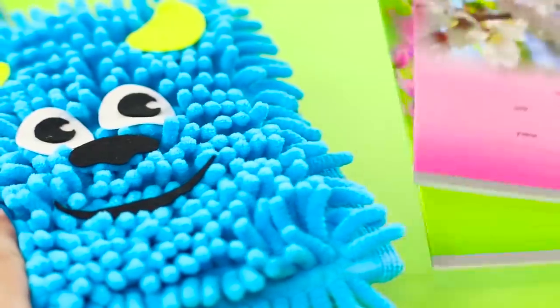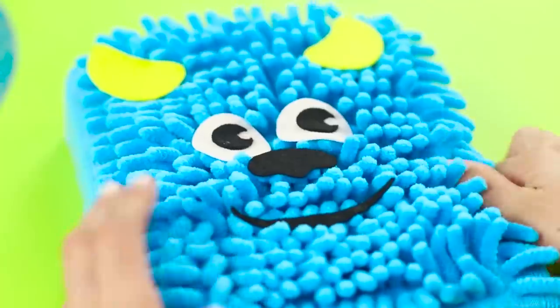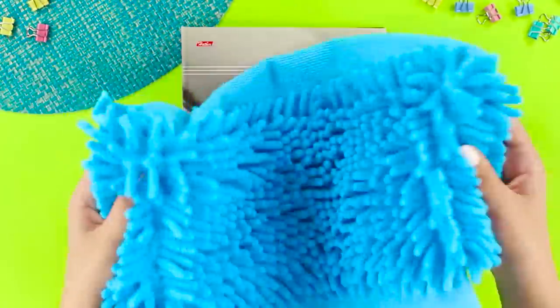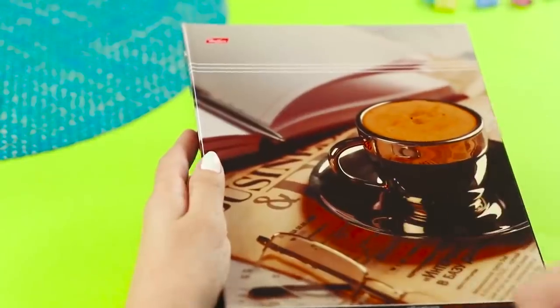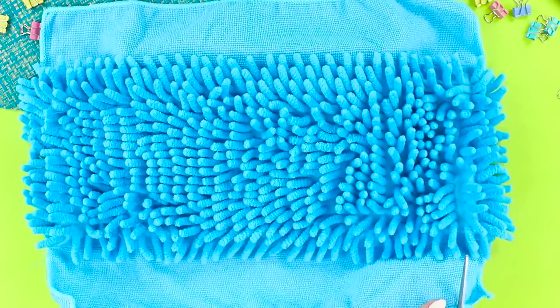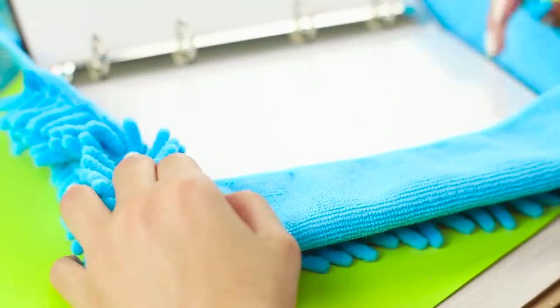Here's an idea for a notebook folder with a soft anti-stress cover. You need a folder and a microfiber cloth with a noodley texture. Using a hot glue gun, attach the cloth to the cover of the folder, cut off the excess, then wrap and glue the edges.